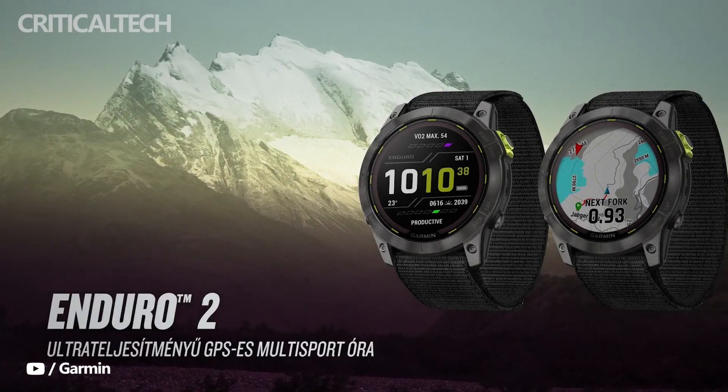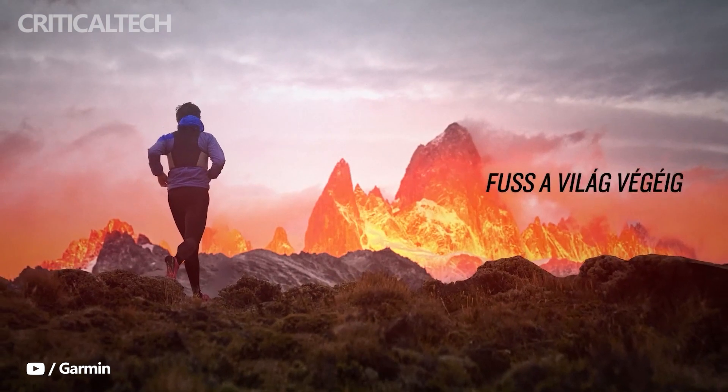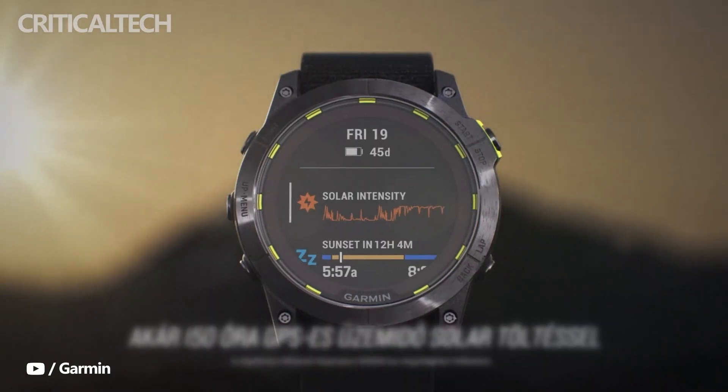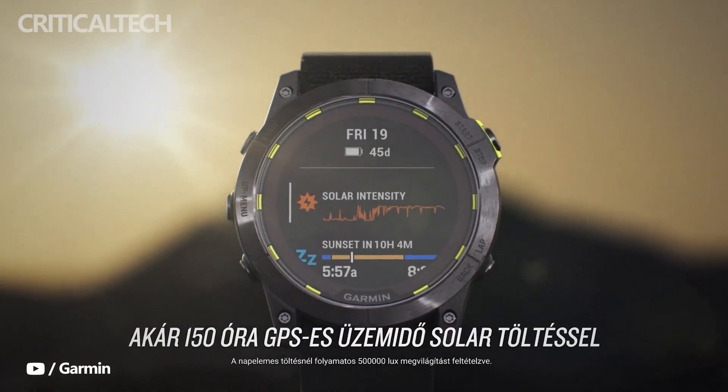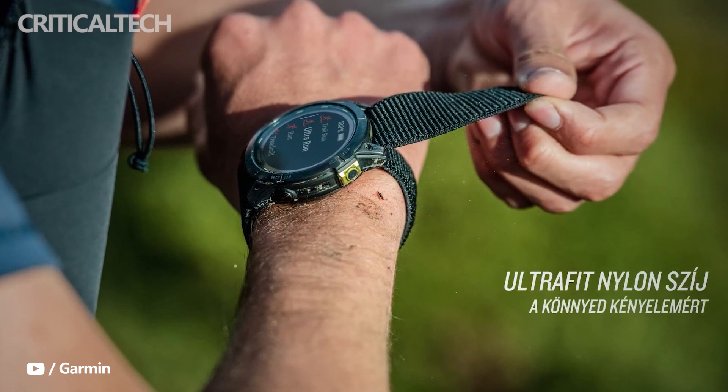Last year, Garmin launched the Enduro smartwatch, developed for endurance sports like mountain climbing, hiking, and others. The company has now unveiled a successor known as the Enduro 2 GPS multi-sport watch. The Garmin Enduro 2 comes with expanded features and strives to keep up with even the longest performances.